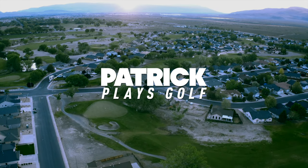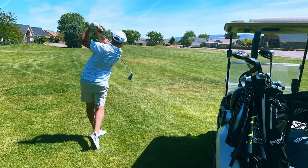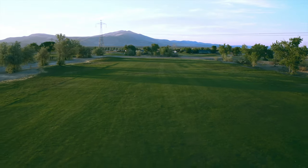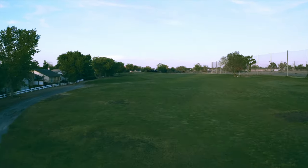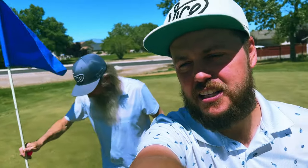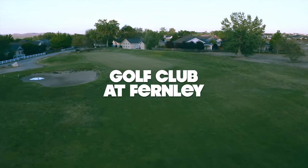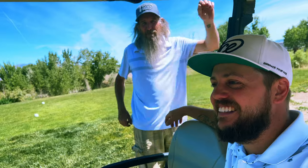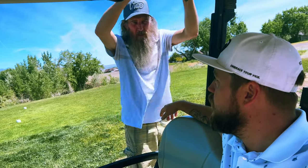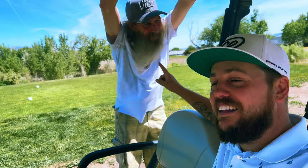Thank you for joining us. We're here at Fernley Golf Club. I've got the old man with me — there he is. You guys know Darrell. How long have you and Mom been married now? 19 years? 20 years? 19 years. I don't know how he put up with it that long. Just kidding.